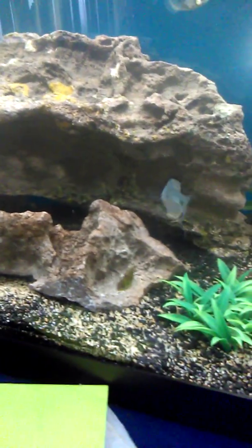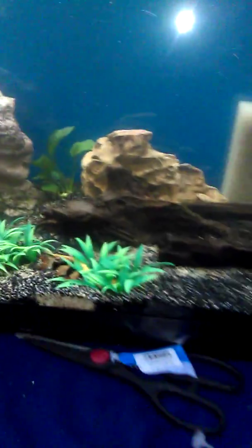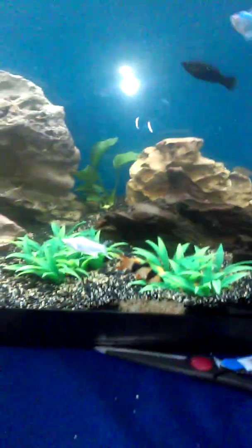I was kind of bummed out this morning. I woke up and one of my angelfish had beat up the other angelfish. I picked up two angelfish yesterday. I'm kind of bummed out about that, but that's the way this hobby goes sometimes.